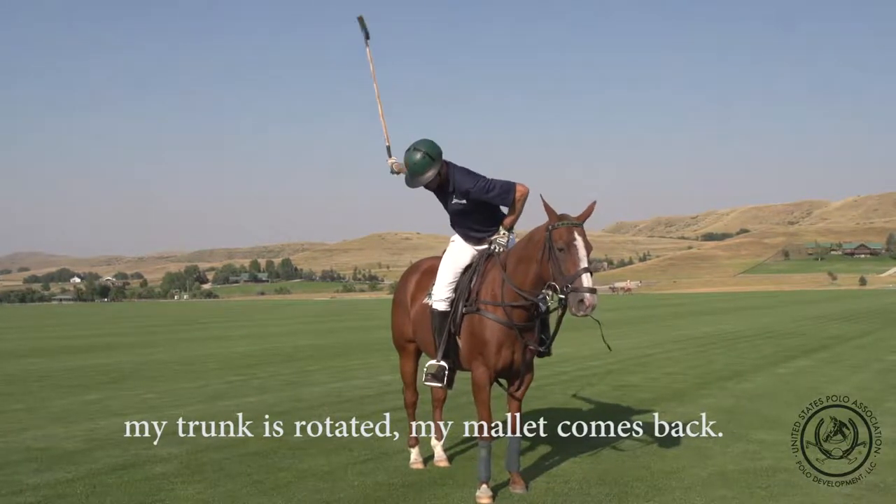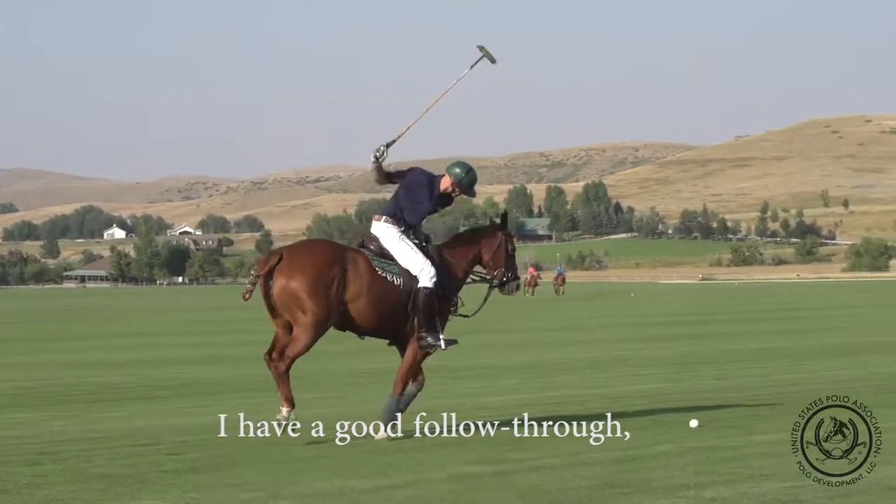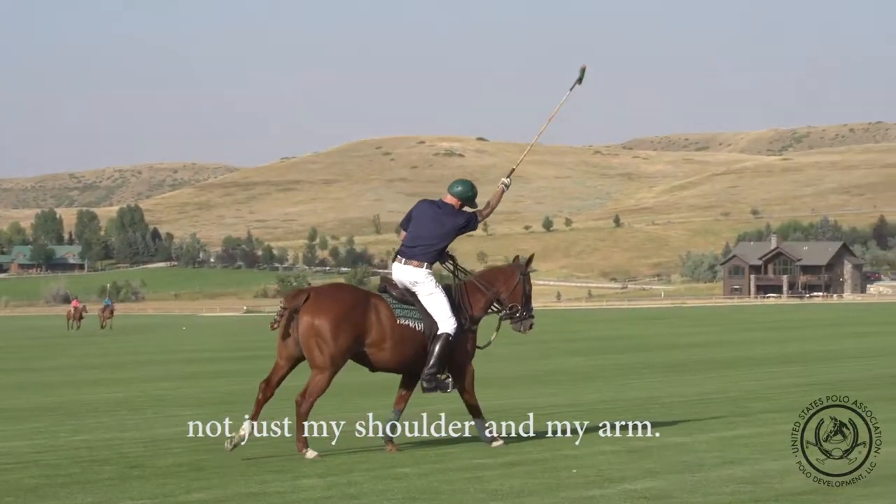My mallet comes back, so when I swing through I have a good follow-through and I'm using my whole body and not just my shoulder and my arm.